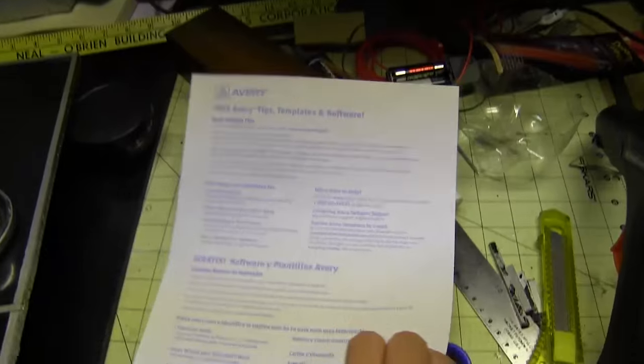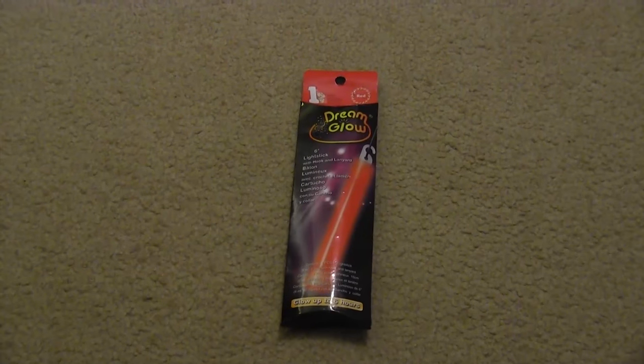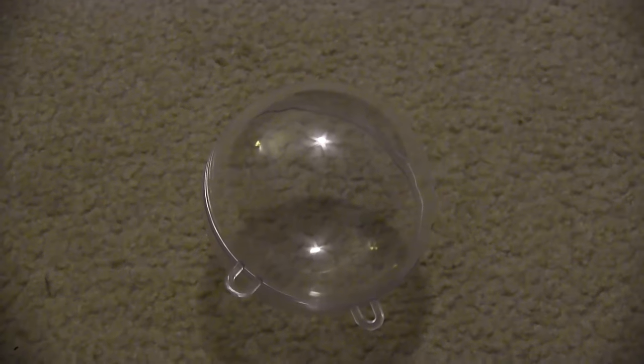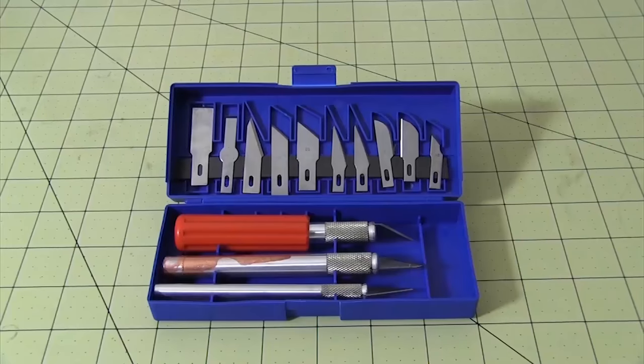For this build, you'll need a saw, clamps, a wide-angle lens, black ABS plastic, label paper, foam core poster board, L-wire or something else orange and glowy, a blank Christmas ornament which you can find in most hobby stores, silver paint, black paint, hot glue, a rotary tool, scissors, razor pens, or Valyrian steel!